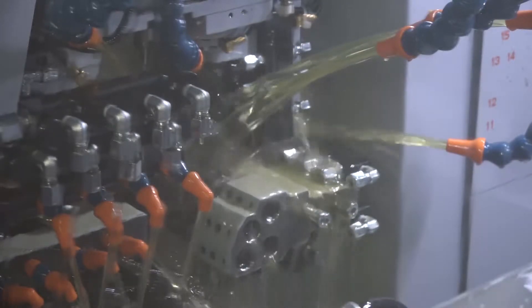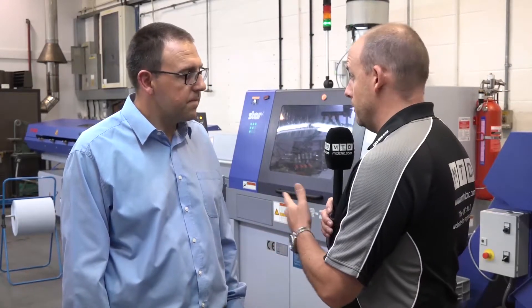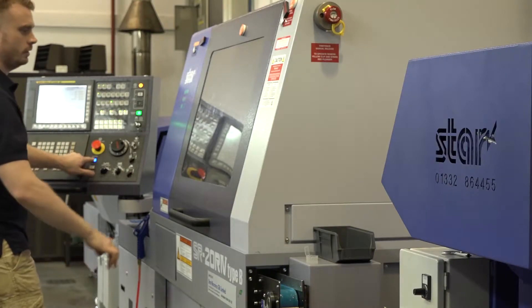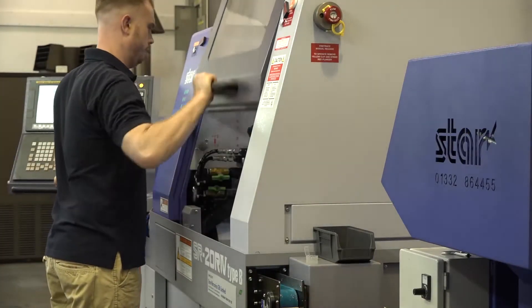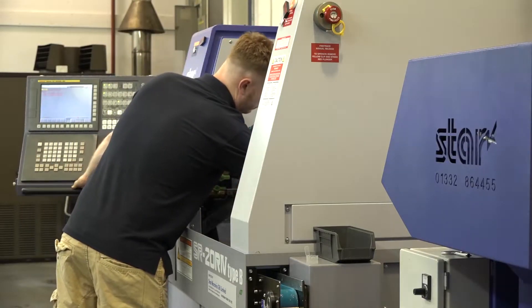Yeah, we went for the high end - we thought if we're going to go for it, we're going to go for it properly. This is the first time we've been into this market, so why not go in at the top and see where we go from there? We looked at some current jobs that were running and we felt that we could get the cycle times down dramatically with this sort of option. Also, we wanted to automate our approach to a greater extent as well, so this has really given us the ability to do that.